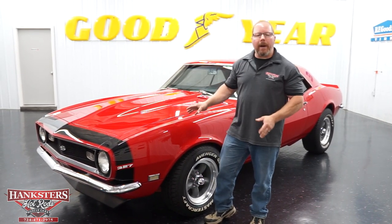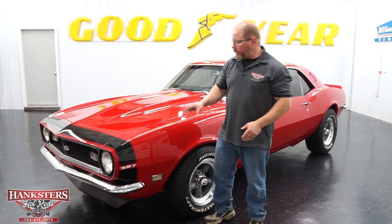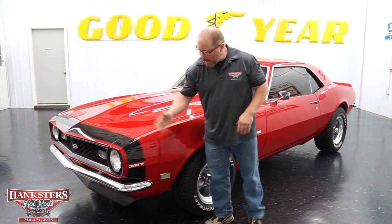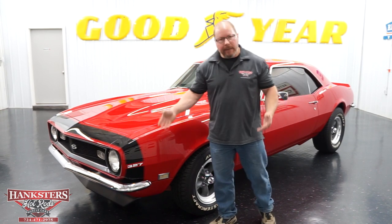As you can see, nice bright red exterior on this car. The paint is very nice — super smooth, super shiny the whole way around. It also has that black bumblebee-style nose stripe on the front of it. All of the bright work on these cars is in excellent condition.